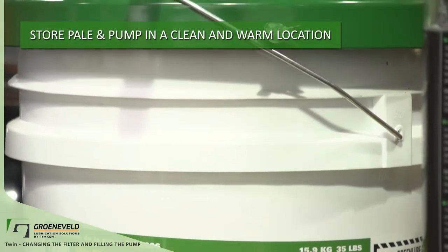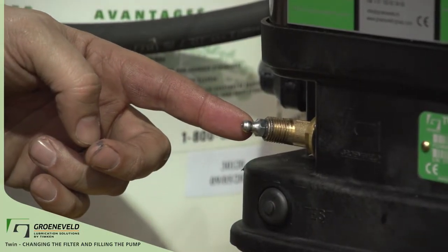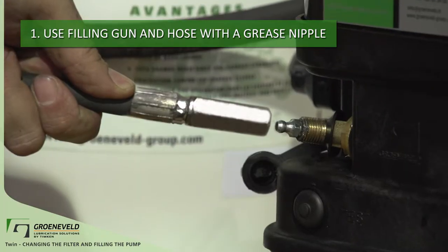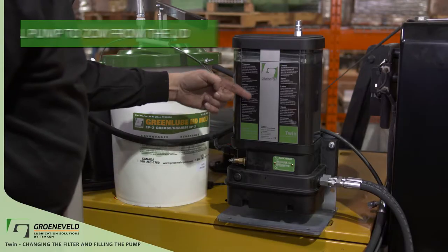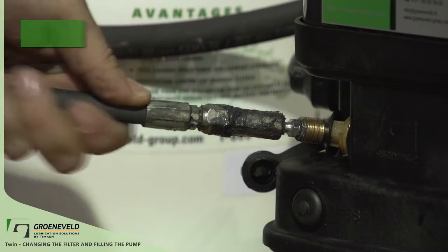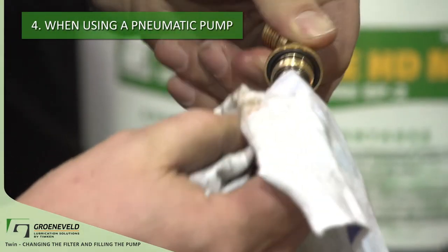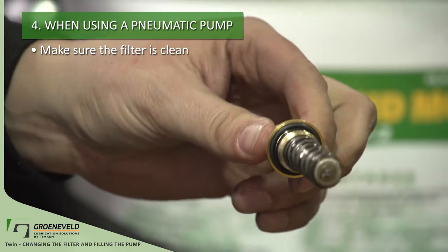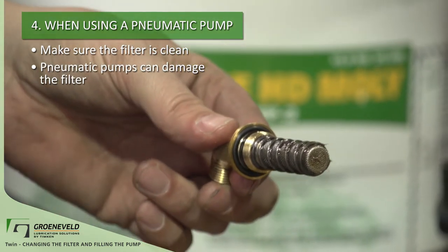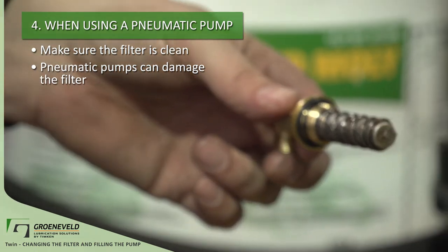Another common way to fill the pump is through the standard grease nipple. Simply use the gun and filling hose, making sure that the connectors are clean. Fill the pump up to two centimeters from the lid. Once the pump is full, return the hose on the filling pump. If you're using the pneumatic pump, make sure the filter is clean. Pneumatic filler pumps can easily reach 5000 psi of pressure and can damage the filter if it's become plugged.